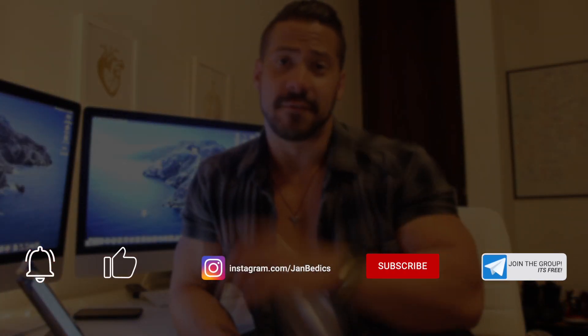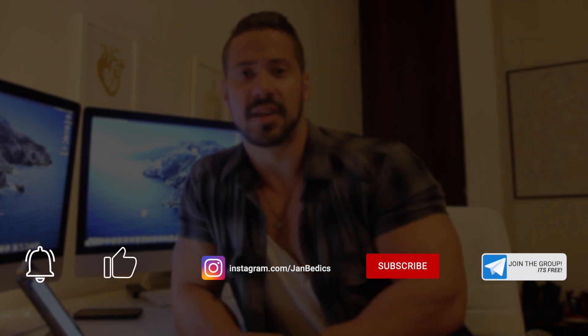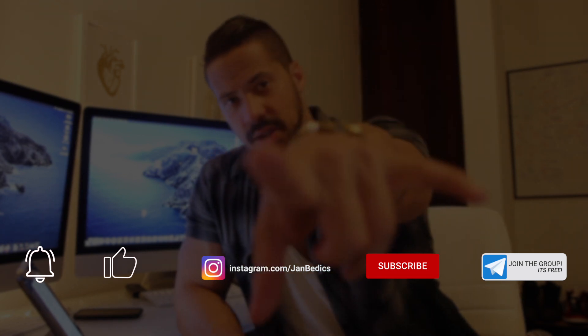Those are the five exercises — three to five sets, 15 reps, and if you can go for more, do it. Remember to join my Telegram group to ask any fitness-related questions, free of charge. Follow me on social media, like, comment, share, subscribe, and I'll see you on the next video.